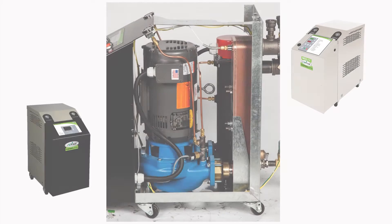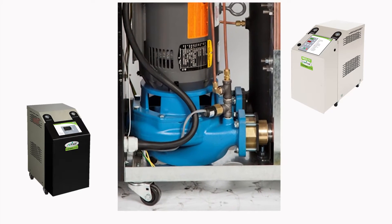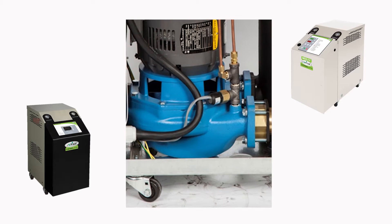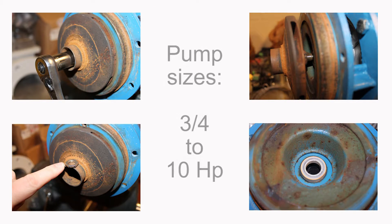In this video we'll show the procedure for replacing the pump seals on temperature control units commonly used in the plastics industry for mold and dye liquid temperature control. We'll cover the procedures required for water pumps from three-quarter to 10 horsepower, and these techniques can be used on most temperature controller pumps of any brand.